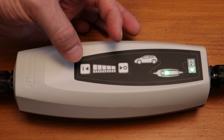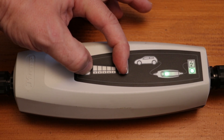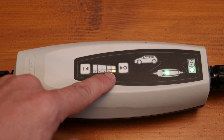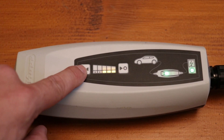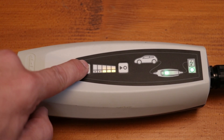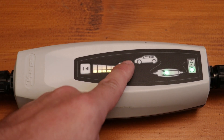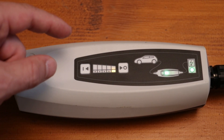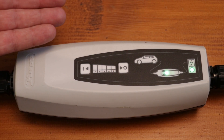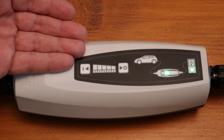You just have to press button 1 and button 0 together for 5 seconds, and then you'll see the adjusted current. In this case it's 6 A, which is the minimum. If you want to raise it, press 1 once and you get 8 A. The next level is 12 A, which is the maximum. If your charging time has been too long, it was probably set to the lowest current by mistake.